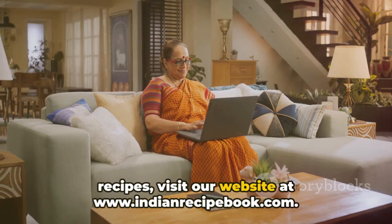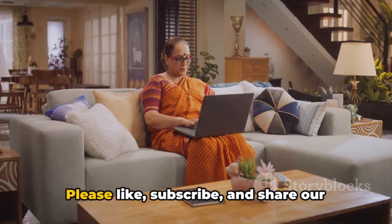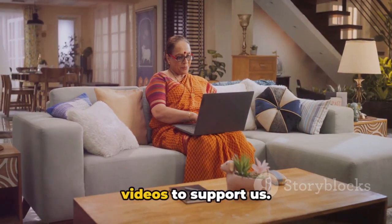For more details and finger-licking recipes, visit our website at www.indianrecipebook.com. Please like, subscribe and share our videos to support us.